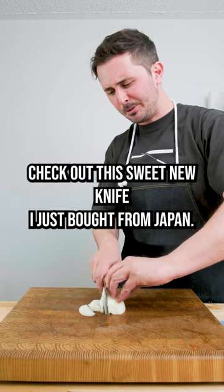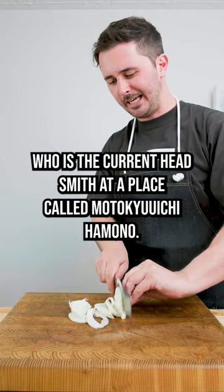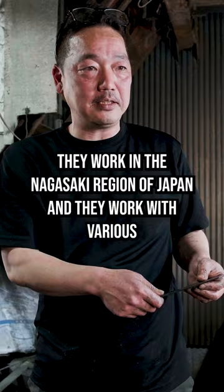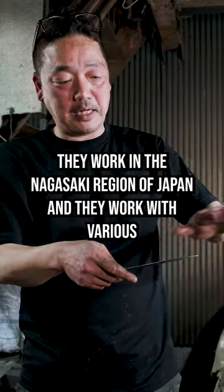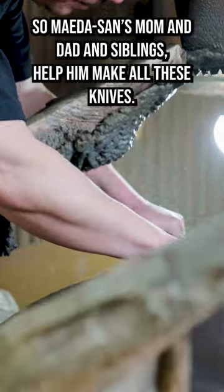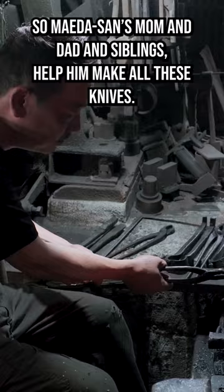Check out this sweet new knife I just bought from Japan. It's made by a gentleman named Maida-san, who is the current head smith at a place called Motokyuchi Hamono. They work in the Nagasaki region of Japan and work with various different types of steel. It's a family-run business, so Maida-san's mom and dad and siblings help him make all these knives.